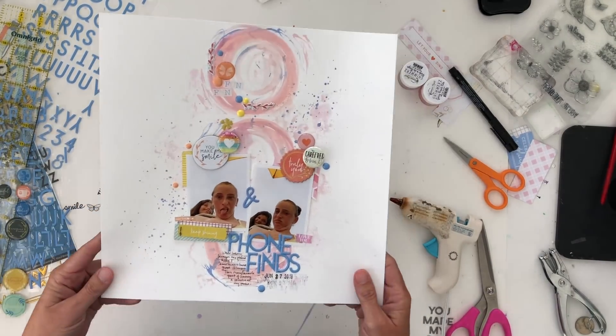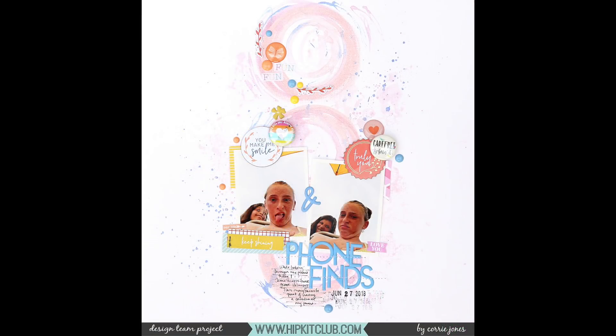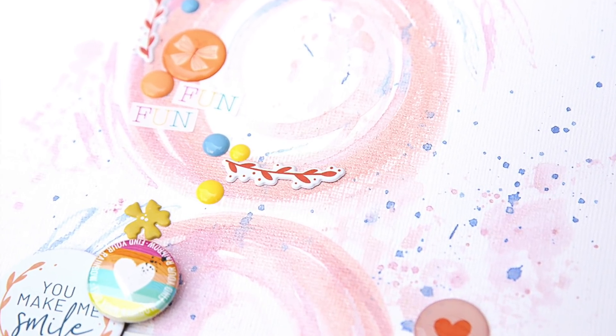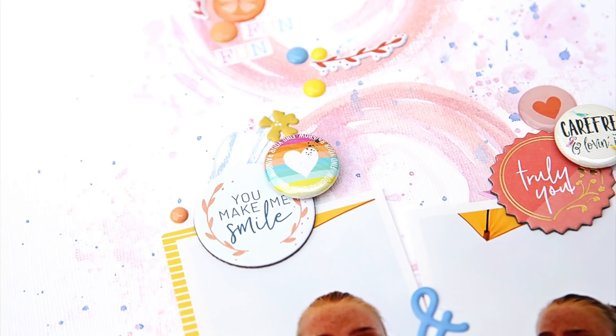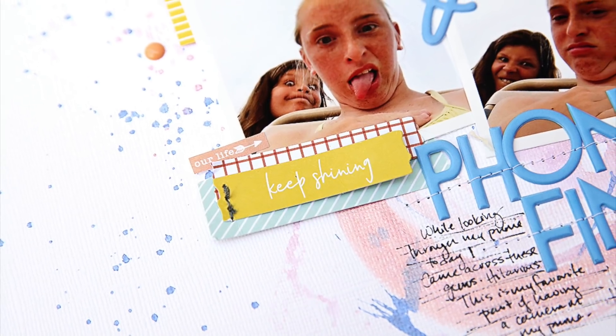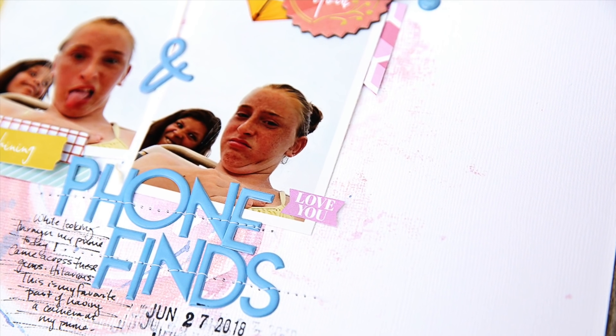Other than that, my page is finished! If you have any questions or comments please leave them in the comment section — I'll be happy to get back with you. Thanks so much for watching, thanks for stopping by, and you can always find me creatively on Instagram at CoryJCreative. Thanks, bye!